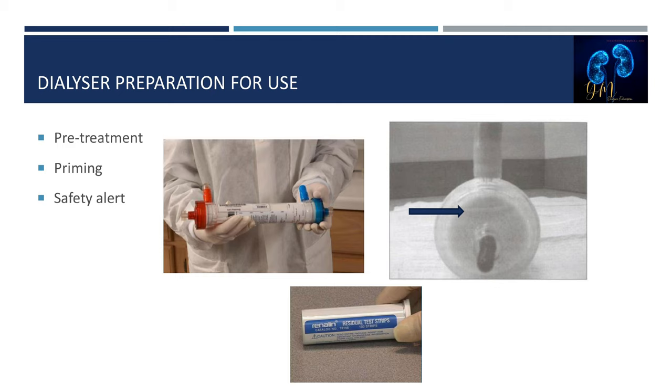Next is dialyzer preparation for use — pre-treatment. The following checks should be made prior to priming the reprocessed dialyzer. First, verify that the blood and dialysate port caps are intact and there are no leaks — a missing cap or leak indicates the sterile barrier is broken. Second, both dialyzer headers must be at least two-thirds full of germicide while holding the dialyzer horizontally with the dialysate port cap facing up.